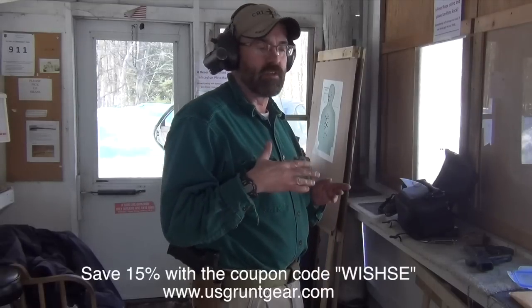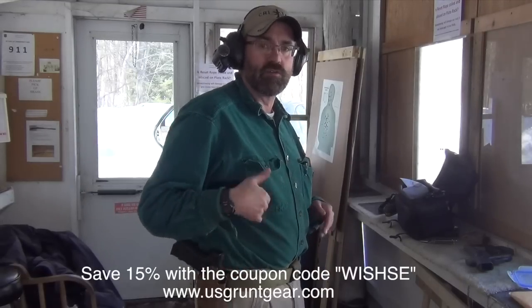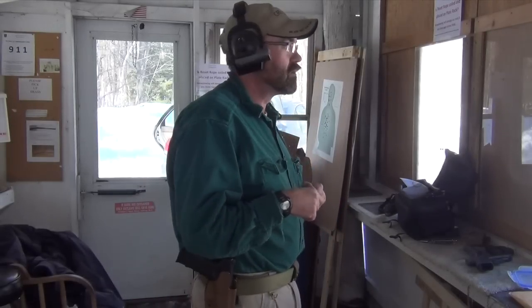I like this holster. I think they're very fast. This one's brand new, so it's a little tight. But as the holster breaks in, it will loosen up a little bit and go faster.